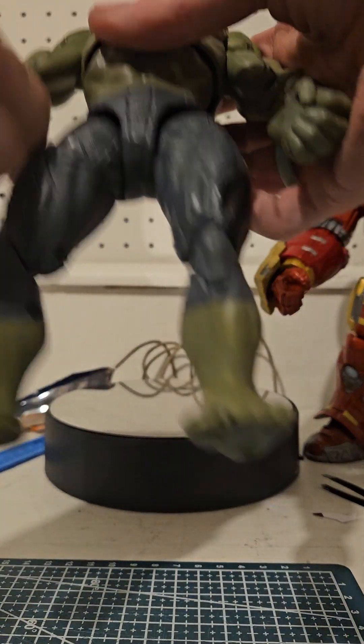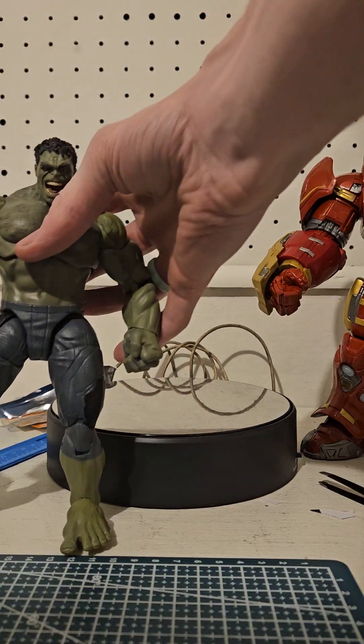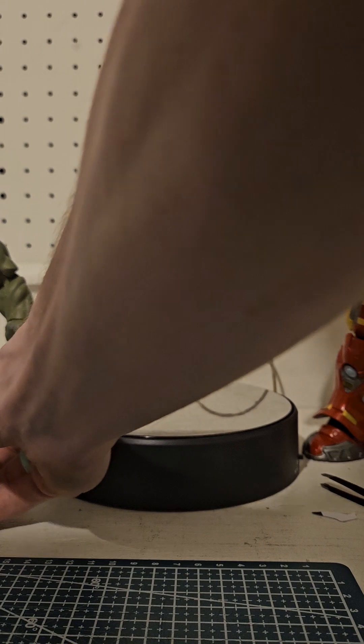Overall, not my favorite Hulk. I'm glad that they've gotten away from this. I'm not a big fan of the movie Hulk figures they do — they don't really do a good job with them. But gotta have them for the collection.